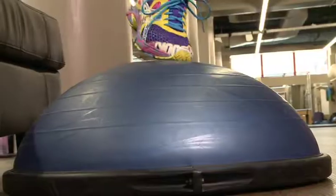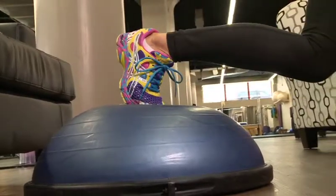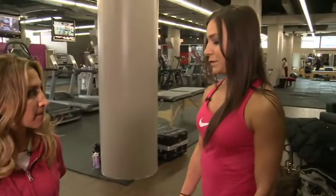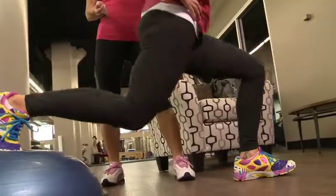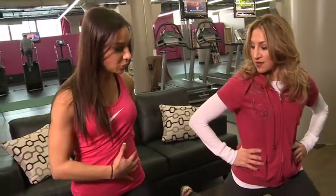We're going to use the Bosu Balance Trainer today to do a lunge, back leg on the Bosu, hold it. Right now you should be feeling your quad and your glute muscle, and you should also be squeezing your core. Because your back foot is wobbly, in order for you to do the lunge you have to utilize your core.